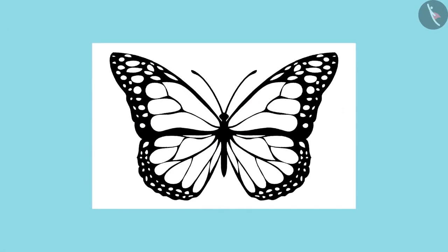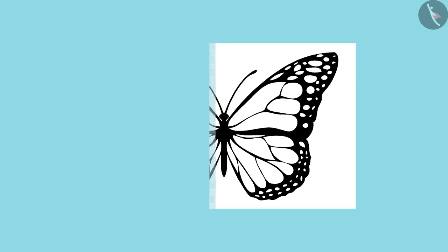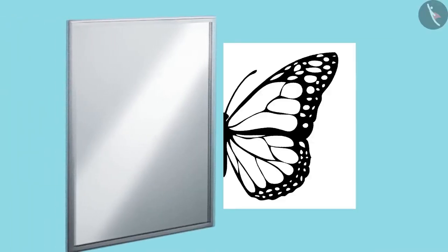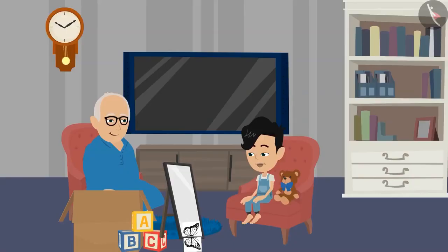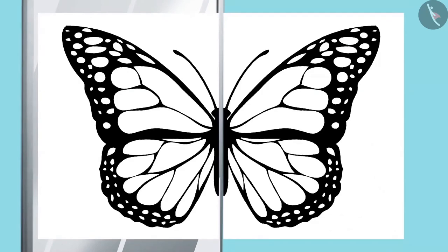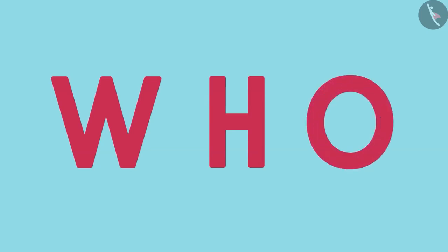Now look at the picture of this butterfly. Can you divide this picture in half? Yes, Dadaji, like this. Well done, Panko. Keep the mirror and see if the whole picture can be recreated. Yes, Dadaji, I saw the whole picture as soon as the mirror was placed. Panko, now you play this mirror game with these letters too.